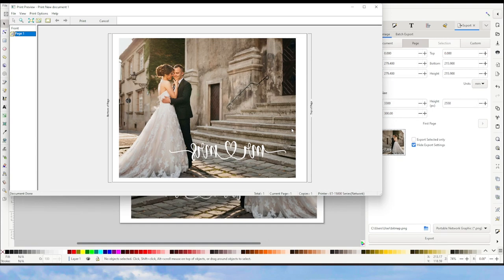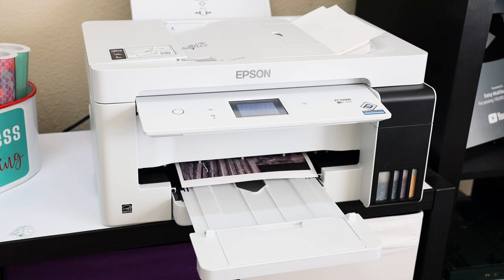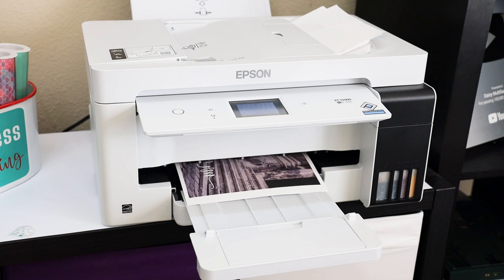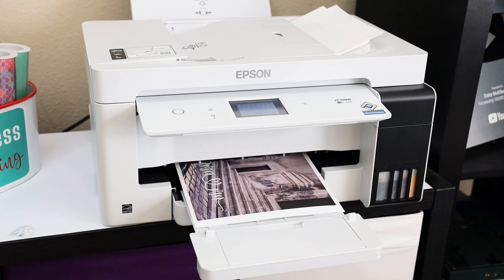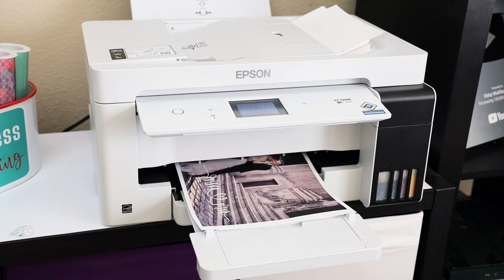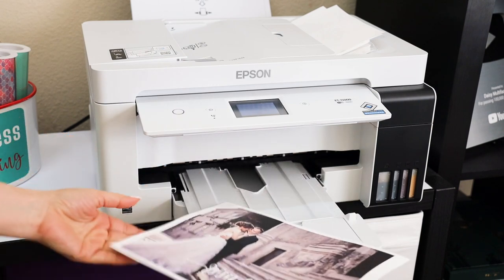This is the print preview — if everything looks okay, click on Print. As I mentioned at the beginning, to print my pictures I will be using my Epson EcoTank ET-15000 printer with sublimation ink. Don't worry if your printings come out pale — remember sublimation ink activates with heat. You will see after pressing that the colors are going to turn vivid and bright.